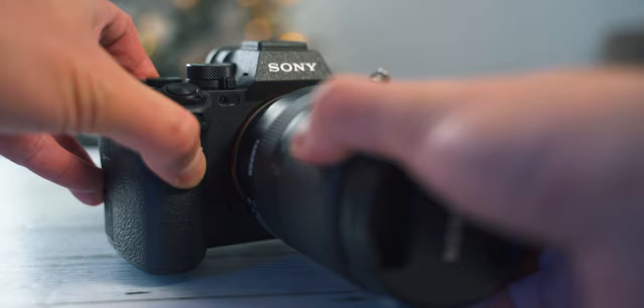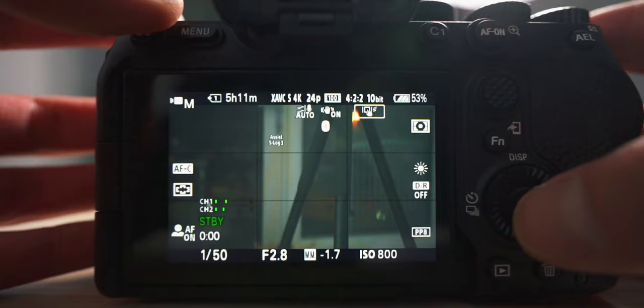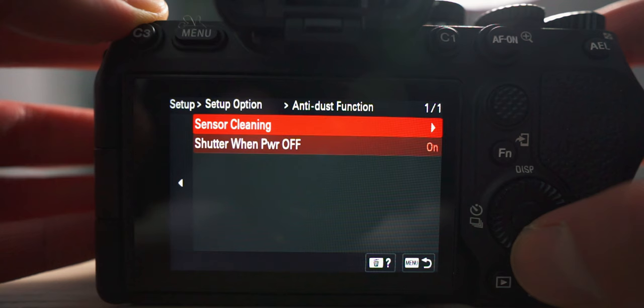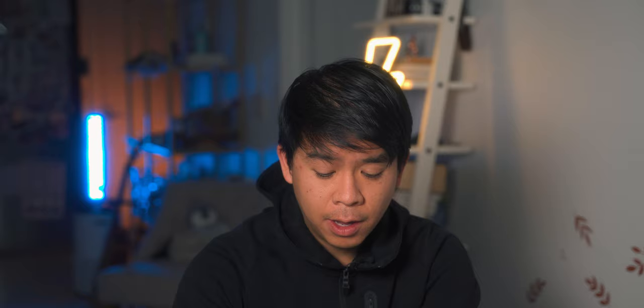Another new feature on the Sony a7 IV is an actual door that closes in front of your sensor. I have it turned on so it closes whenever the camera shuts down, which is useful when changing lenses frequently as it prevents dust from entering the sensor. To turn this on, go to menu, then setup, go to the last setup option, and select anti-dust function — shutter when power off. Turn that to on. It closes the mechanical shutter to protect the sensor from dust when you're changing lenses.